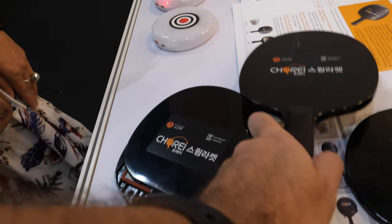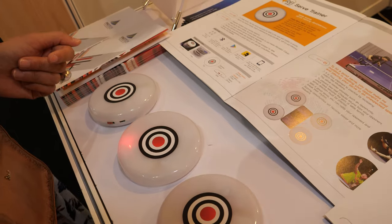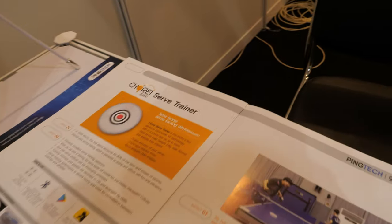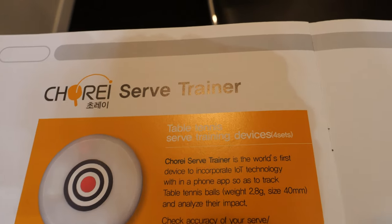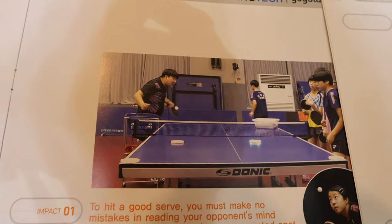Now, this other product here is the service trainer. You can train your serve style by placing this device on the ping pong table.